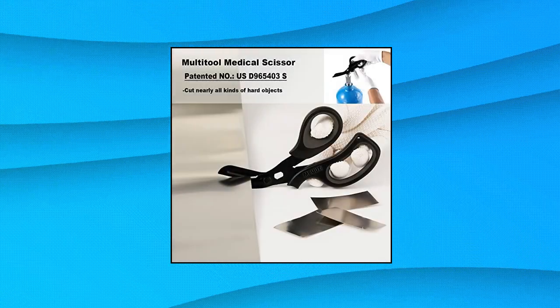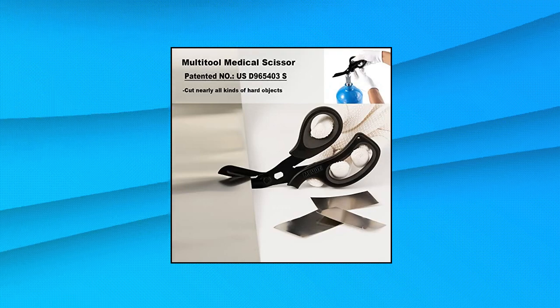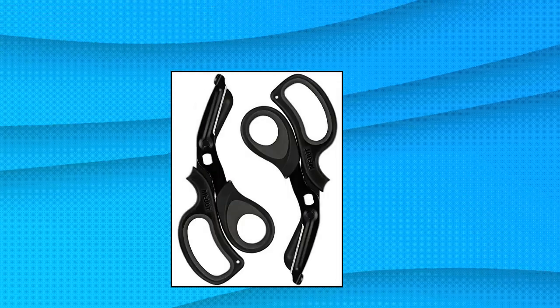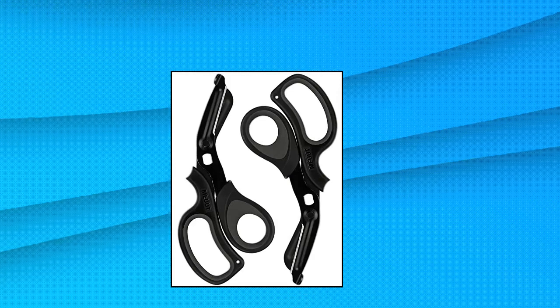Mute 2 Pack Medical Scissors Trauma Shears, 8 inches, patented bandage scissors. Patented medical scissors cut anything safely and efficiently with these sharp, professional grade medical scissors.